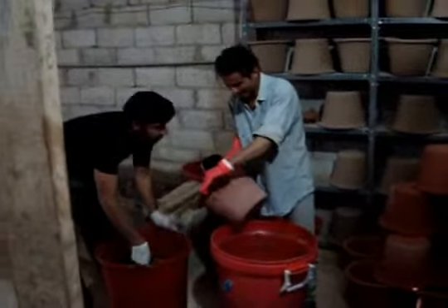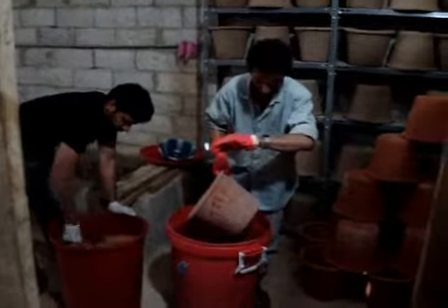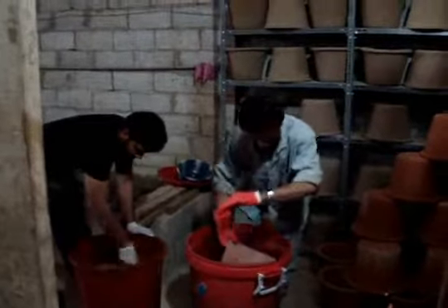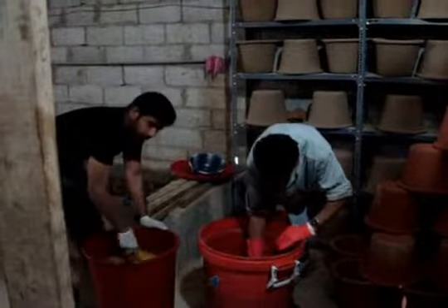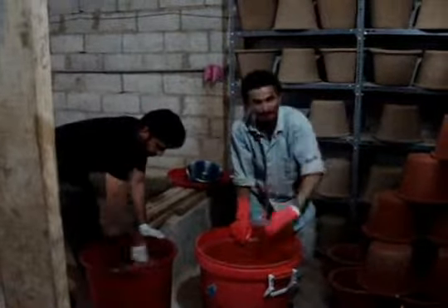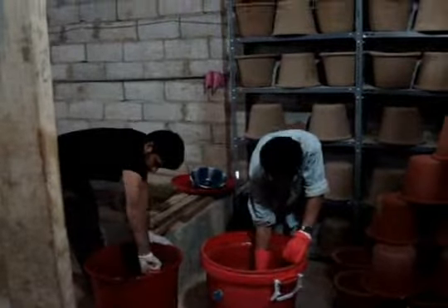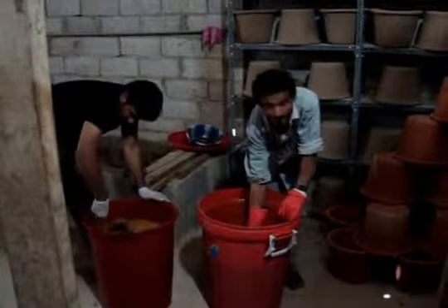They go in as per protocol for 45 seconds — exact time. We put them in for 45 seconds and you have to make sure you let the excess colloidal solution drip off. That's how it's done, and then we put them on the racks over here to dry for a couple of days.